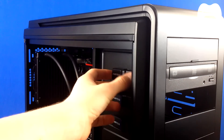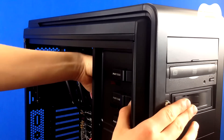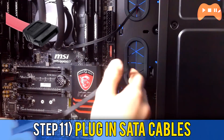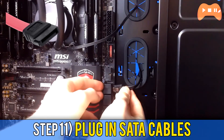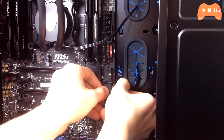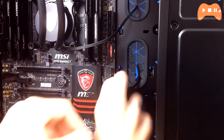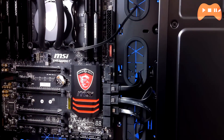I also repeated this process for the hot swap bay, and if you have a fan controller it works the same way. For step 11, plug your SATA cables from one end into your hard drives and the other end into the SATA ports on the motherboard. It's nice to be orderly, and a helpful tip is to use sticky labels on the hidden part of the SATA cables to write things like 'primary drive' so you know what's what.